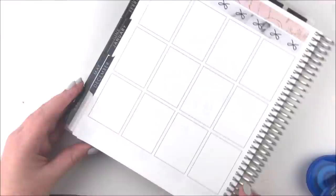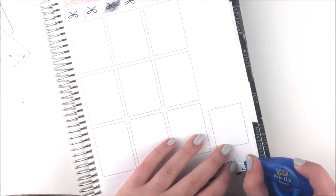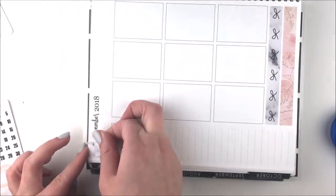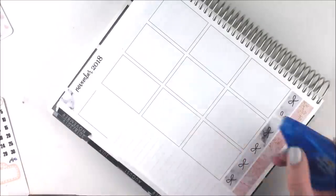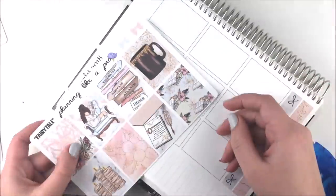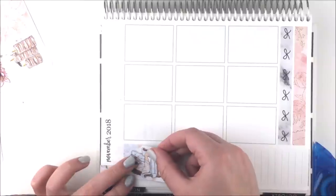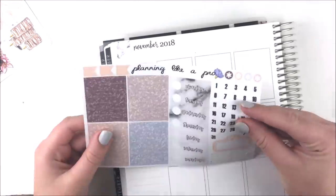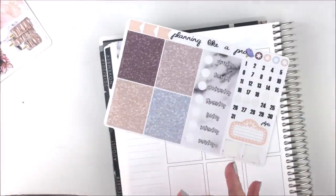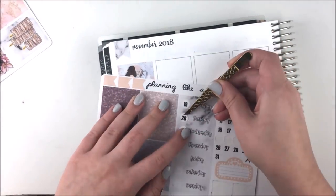I whited out the bottom section with this big whiteout I've been using. I still have some Tombow ones left that I'll be using up — I just had this one on my desk so I wanted to finish it. I'm not too loyal to the Tombow one because it does yellow quite a bit and I don't love that. I put down the bottom washi and then I whited out the dates as well as the flags.